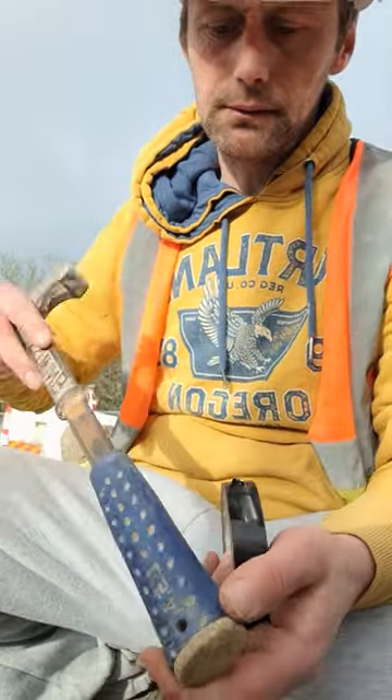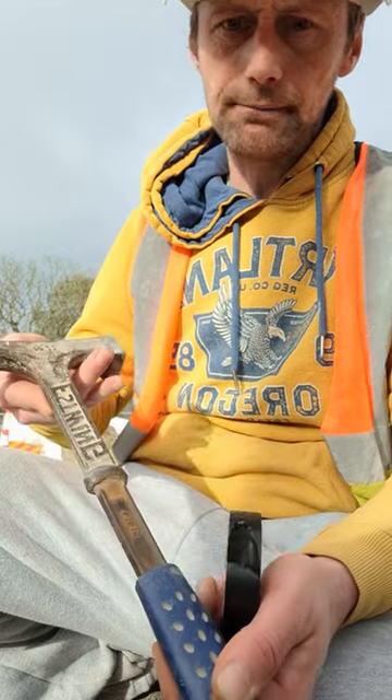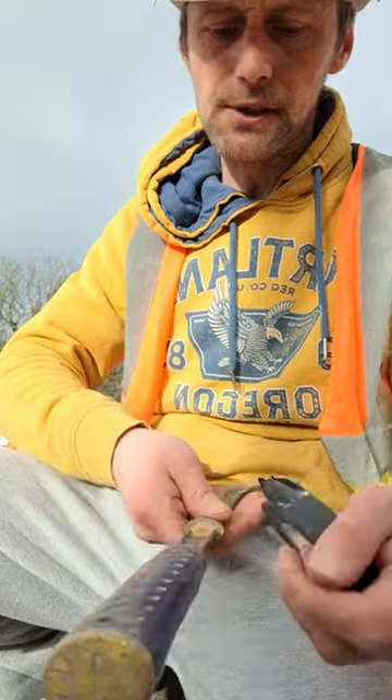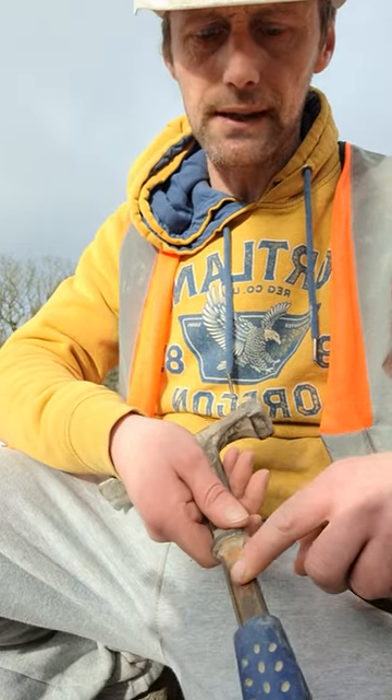Quick little tip here. My handle keeps sliding off my brick hammer. You can use some adhesive, but as I need it now, I put some insulation on the inside of the handle and force the handle back on.